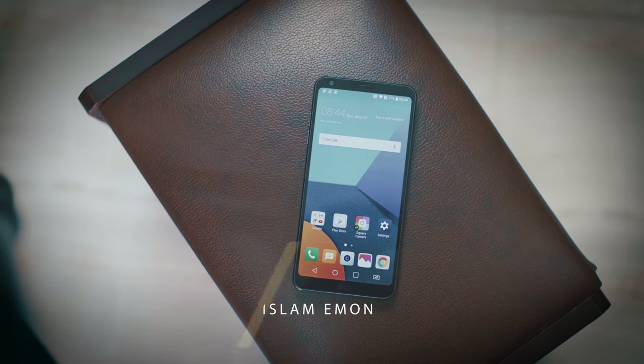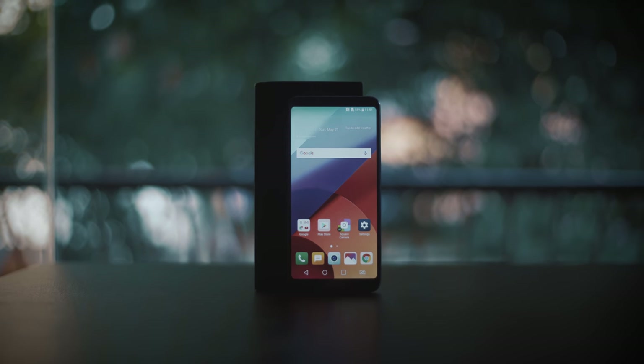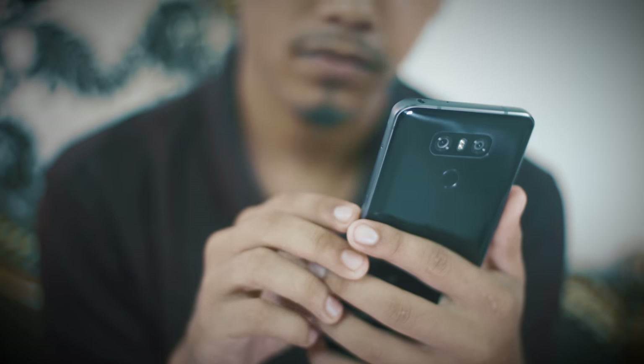Guys, this review is my opinion. LG's flagship device successor to the LG G5 — LG had been talking about their modular concept, but they have moved away from that.